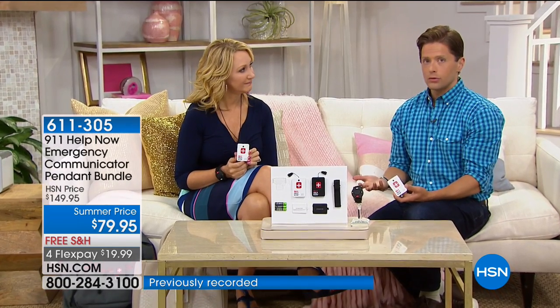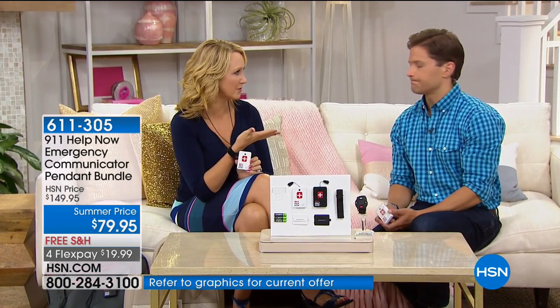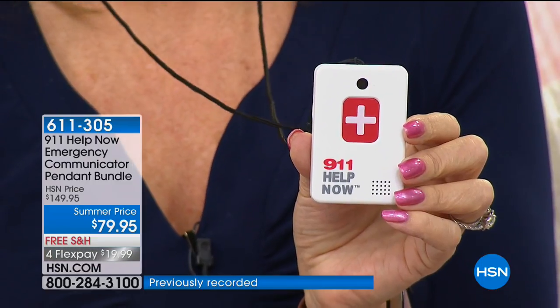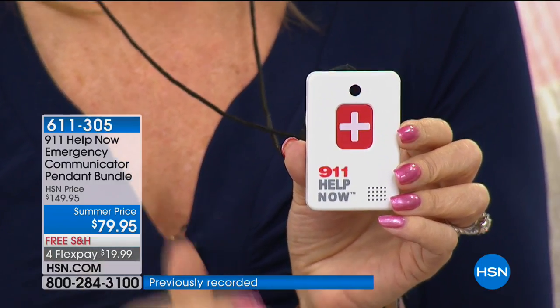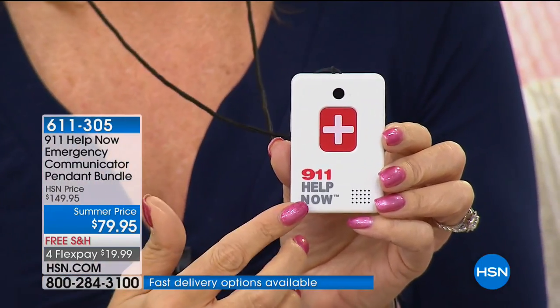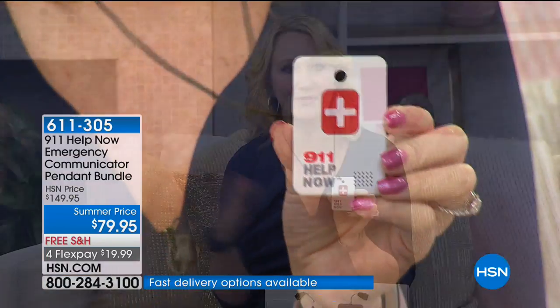He had a series of more strokes throughout the day and passed about two months later. I believe to this day if he'd had one of these, he would have gotten help faster, suffered less, and might have lived longer. We've all got stories like this with friends and loved ones. My heart breaks hearing these stories — customers who said a loved one fell and laid there for hours before being found. This is going to be your solution. I'm so passionate about the 911 Help Now pendant because I have older parents too.